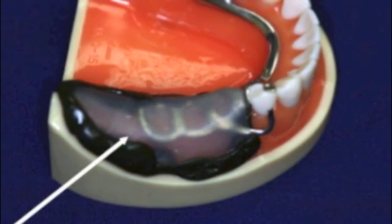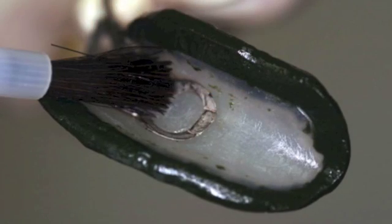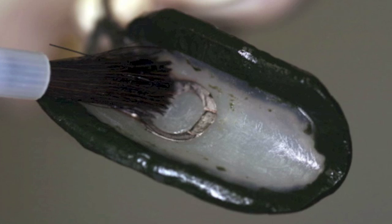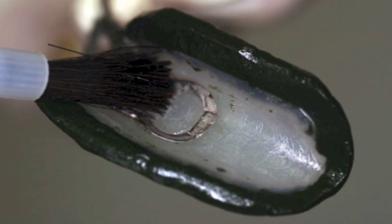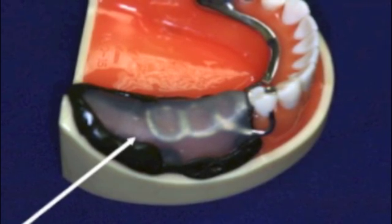Next, water mold the extensions in the patient's mouth. Trim away excess green compound and apply PVS adhesive. Again, verify seating of the framework after border molding.